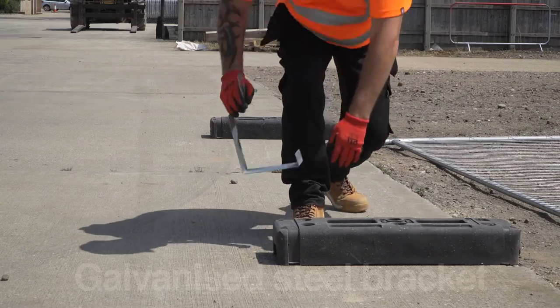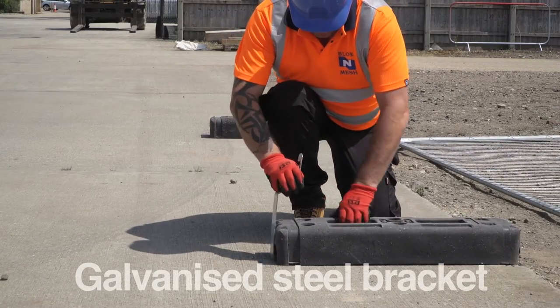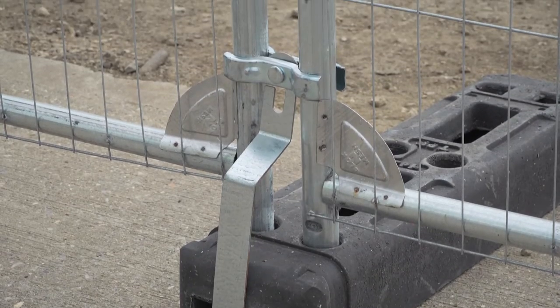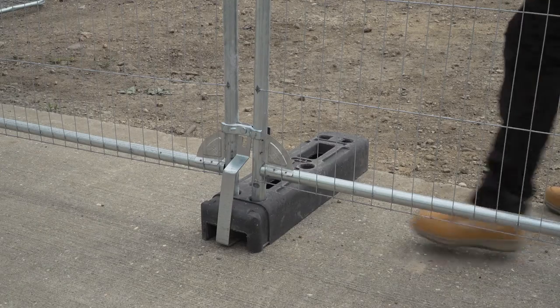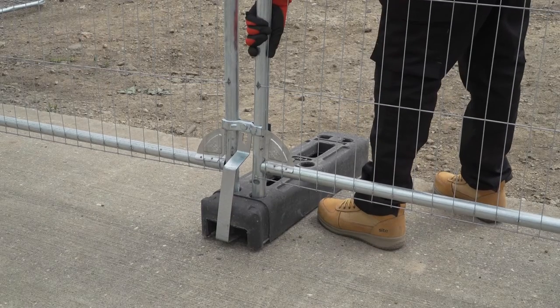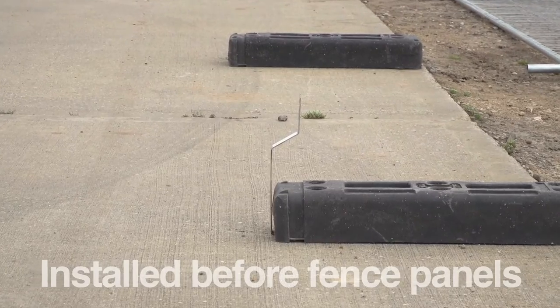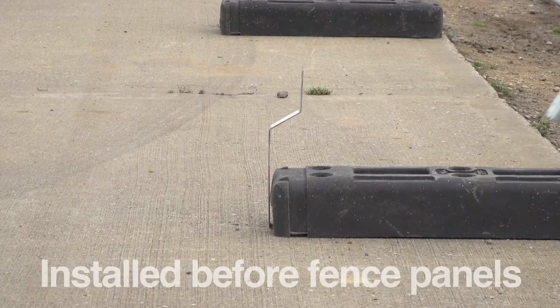At blockandmesh.com. The anti-lift device is a galvanized steel bracket designed to prevent temporary mesh fencing from being lifted from fence feet, providing additional stability and security. Anti-lift devices are installed before the fence panels.